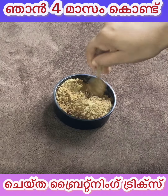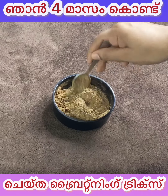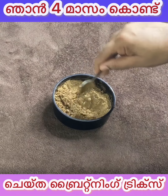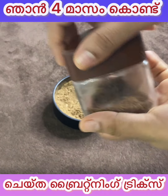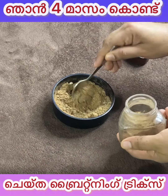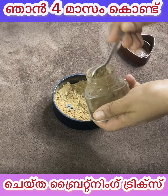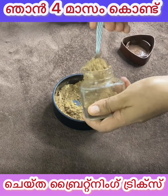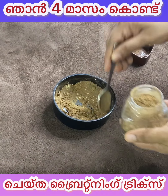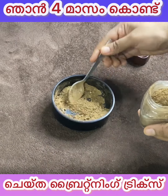Mix it in for 7 to 8 days. Mix it in the glass container. Put the chocolate powder in the container and make it a little bit. Add for 7 to 8 days. We will be able to get the face powder in this pack.